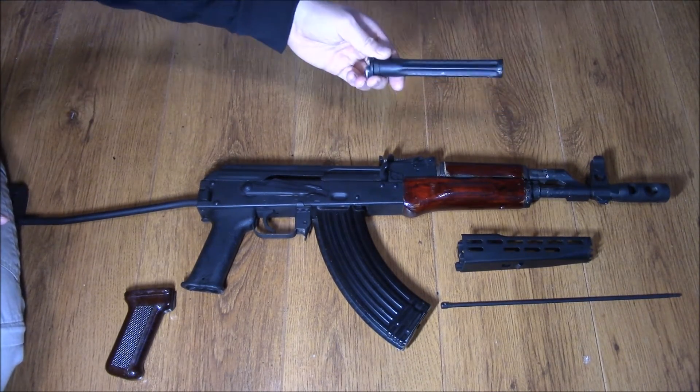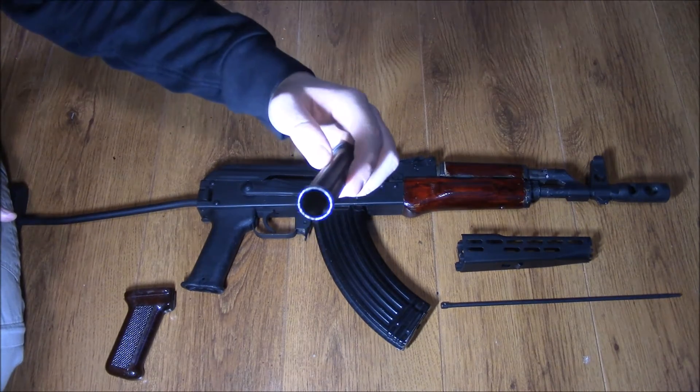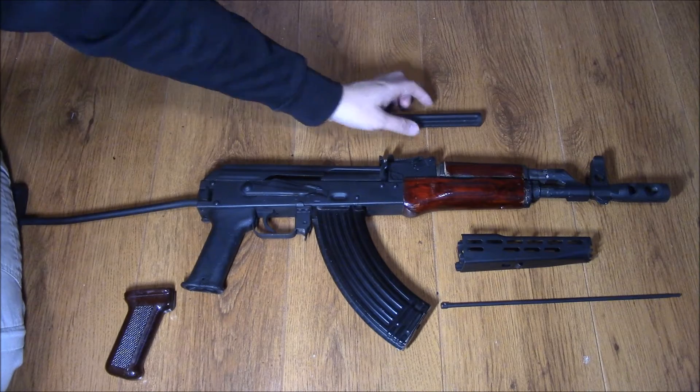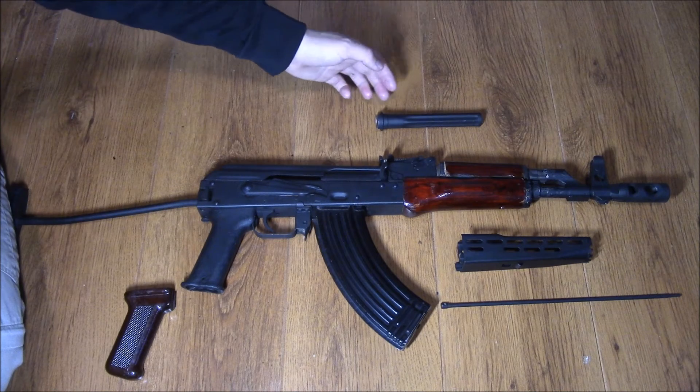You also have to flare it out, because you can see it's quite a wide opening at the front of this gas tube. Most gas tubes have — the best way I can describe it is like a Star of David shape in them — so you have to open it up and flare it out so you can fit it on, and then cut the gas tube down to size.